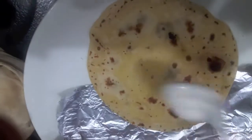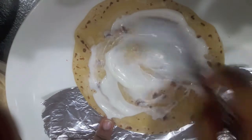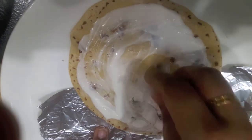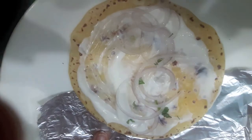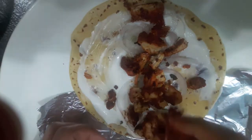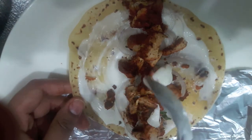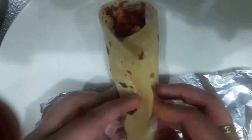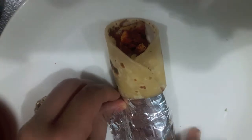Now we will assemble our roll. First we will spread mayonnaise on the chapati, then we will place our sliced onions, then place our tandoori chicken and add a bit of mayonnaise above it. And then roll it. Wrap it with aluminum foil or butter paper, and it is ready to serve.